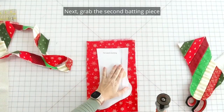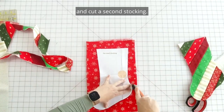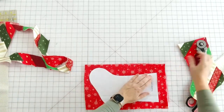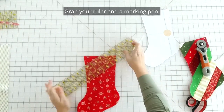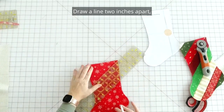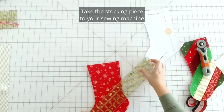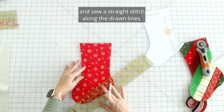Next, grab the second batting piece and use the stocking pattern to trace out and cut a second stocking. Grab your ruler and a marking pen, draw lines two inches apart diagonally along the stocking as shown. Take the stocking piece to your sewing machine and sew a straight stitch along the drawn lines.